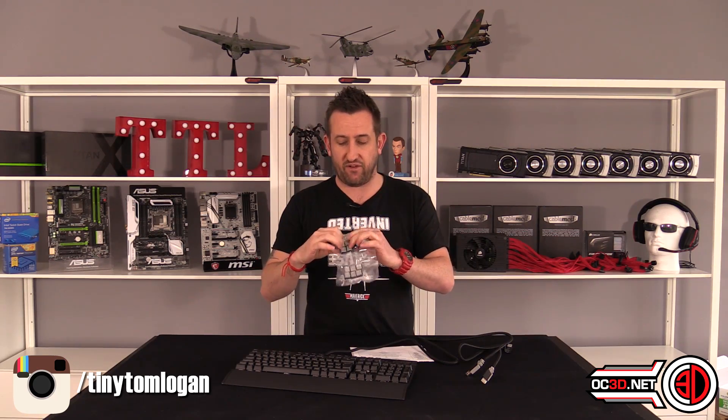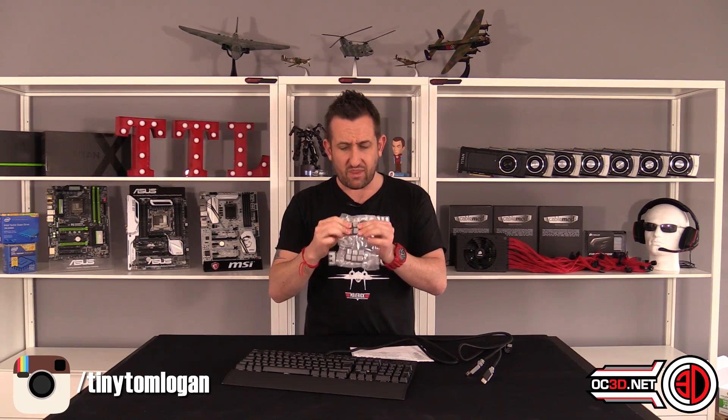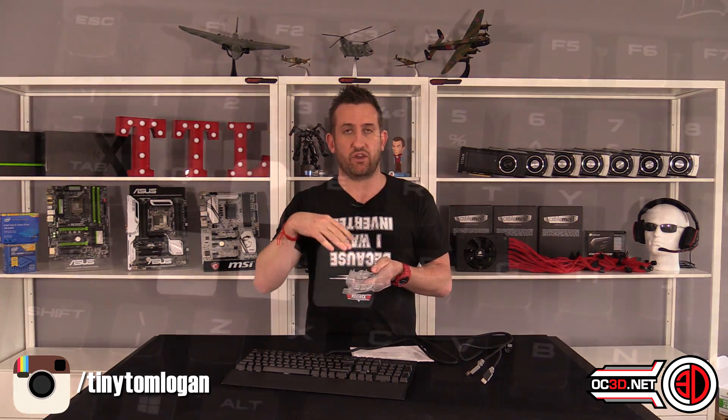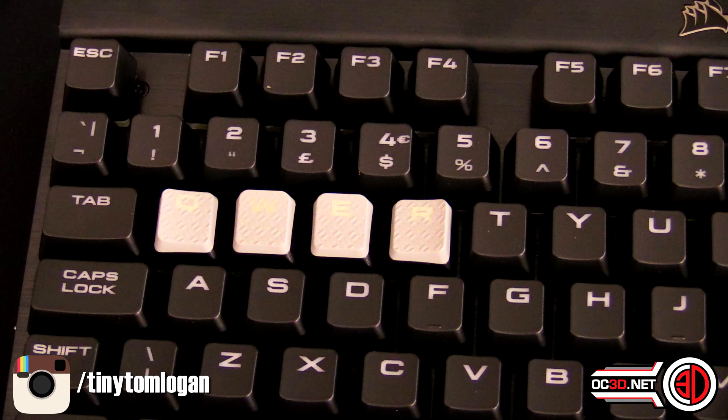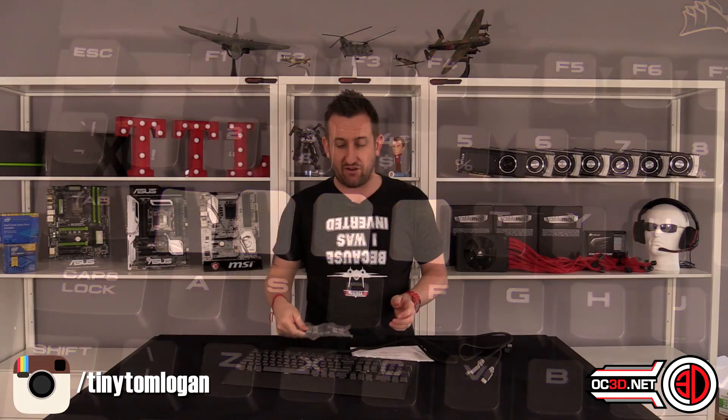When it comes to the keys, you do get some extra keycaps. You've got the WASD keys for your FPS games, and then QWER and FD for MOBAs and similar games, so you can swap those in and out should you wish.